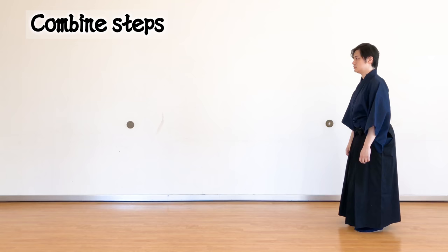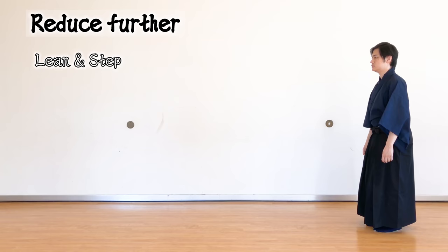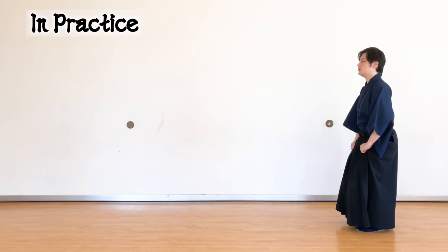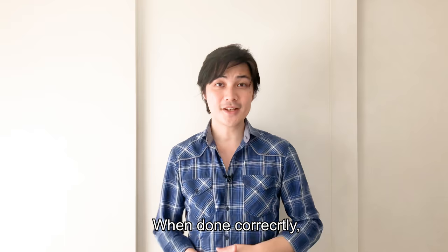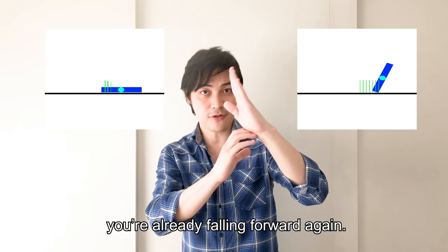To clarify, I'll demonstrate step by step and then smooth it out: lean, step forward, pull back leg in, release. Take another step — lean and slide leg out, pull back leg in, release and slide out, lean and slide leg out, release and pull the leg through. When done correctly, it feels like you're continually falling forward — your base catches up, but by the time it does, you're already falling forward again.